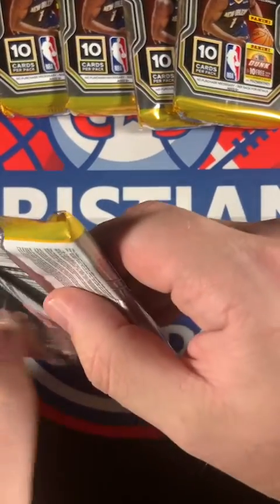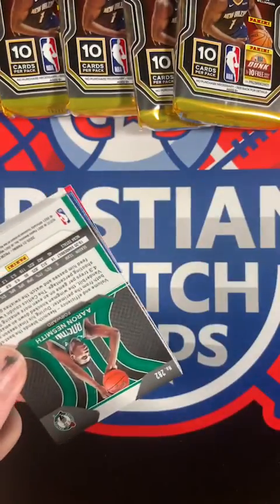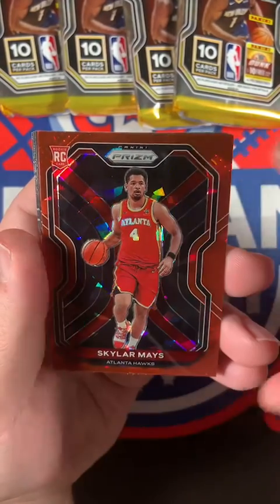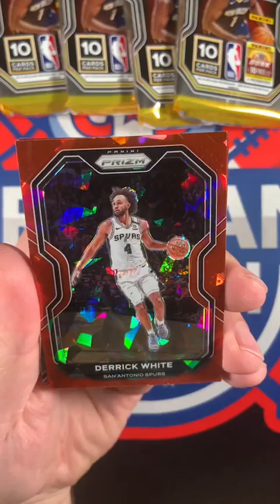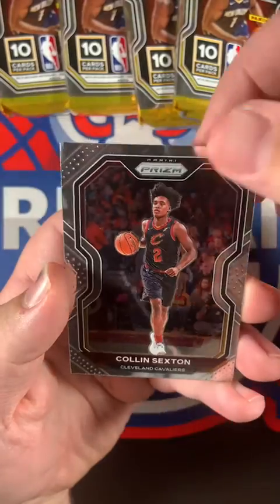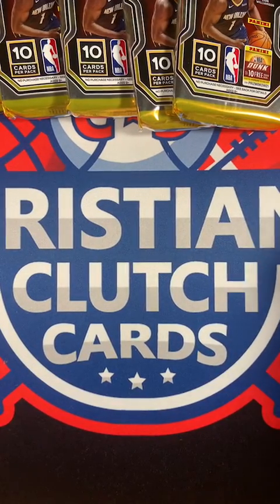All right, here we go, taking the pack closest to Mr. Clutch Cards. It's a pretty easy pack to open, not too stiff. Starting off with Paul George, Eric Paschal, Tony Snell, Maxi Kleber. Our first red ice is Skylar Mays for the Hawks - nice red on red jersey. Next red ice is Derrick White for the Spurs, De'Aaron Fox red ice, Kira Lewis Jr., Colin Sexton second year, and a rookie Aaron Nesmith. That's the first pack.